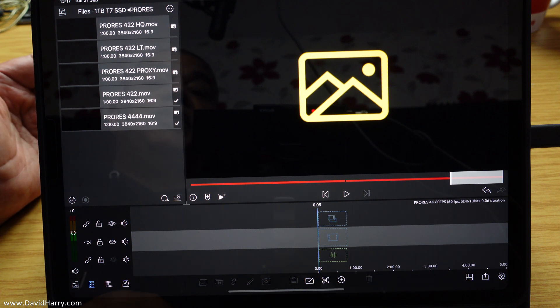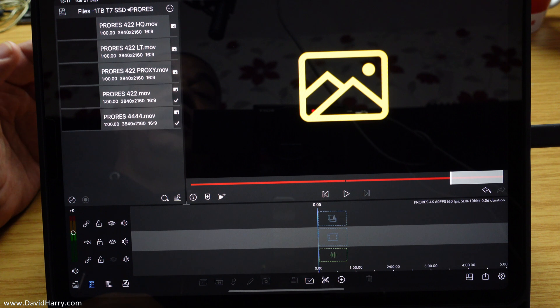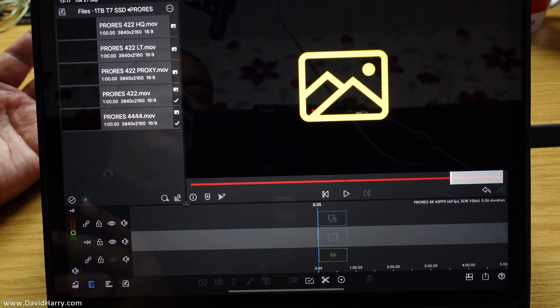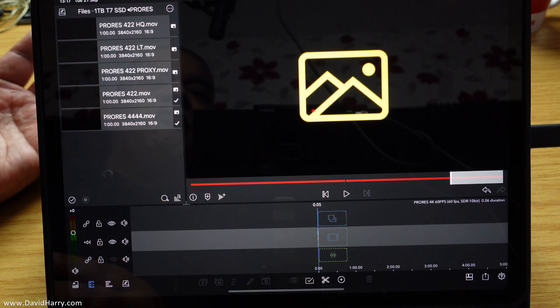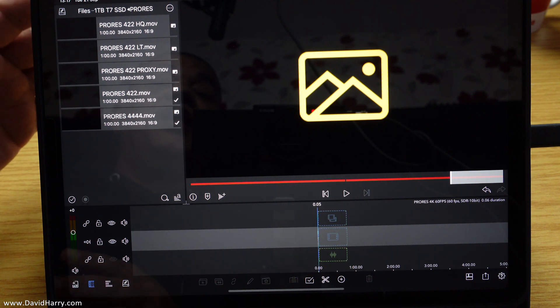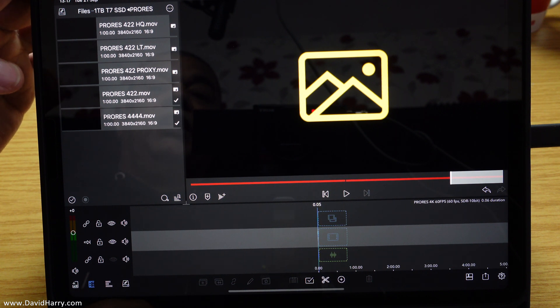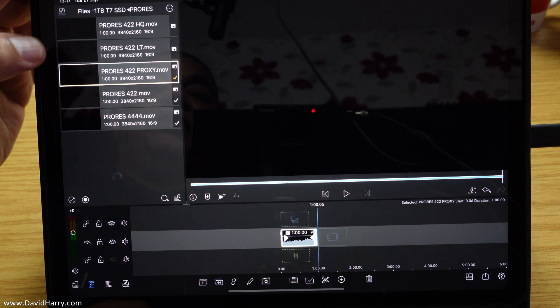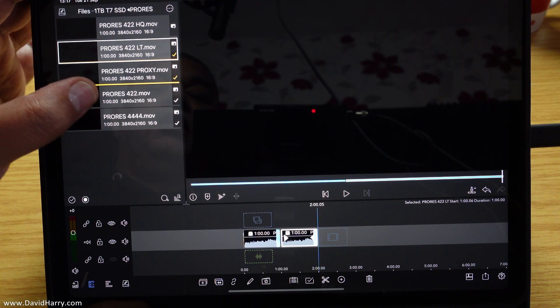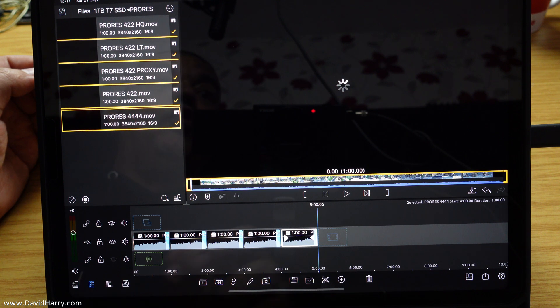So on here I've got 4K and 8K files — 4K 60 ProRes. In here I've got a number of variations ranging from the lowest, which is proxy mode, through to LT, through to 422, through to HQ, and then through to 4444. I'm going to add each of these to the timeline starting with the lowest quality. I say 'lowest quality' — it's really mostly about bit rate with these ProRes files, with little differences in encoding, from weakest bit rate up to strongest.